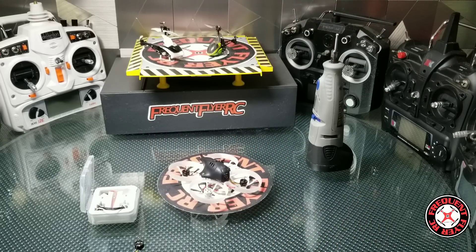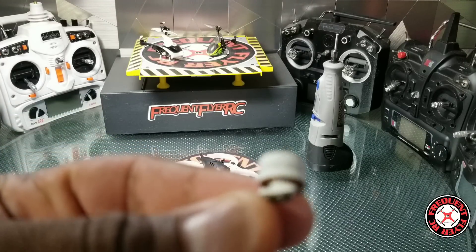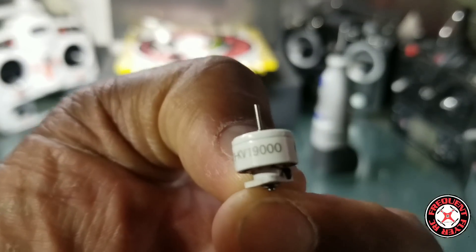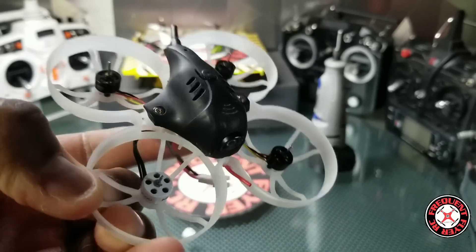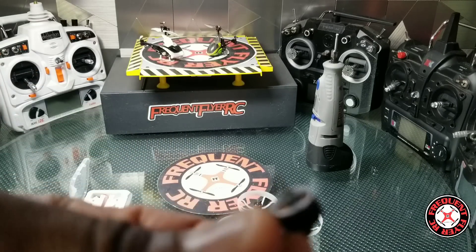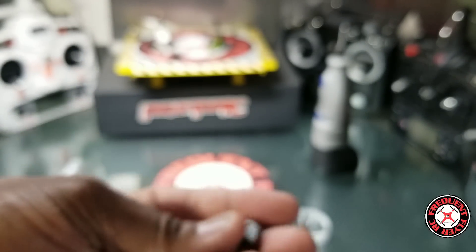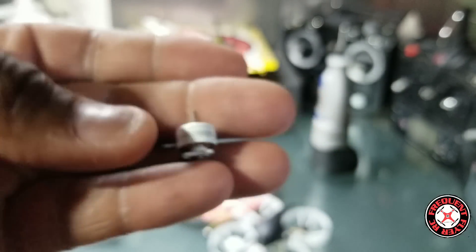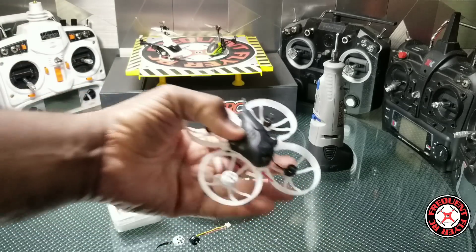What's up, you're checking out the Frequent Flyer, and today I have a little project on my hands. I received these HappyModel 0803 19,000KV motors — 1S to 2S motors — and I plan to put them on this 1S copter, the 75 Pro from Beta FPV. It originally had 15,000KV motors, so we're going up on KV and size. This should be a nice improvement for punch outs. I ordered these from Crazy Pony Power on Amazon.